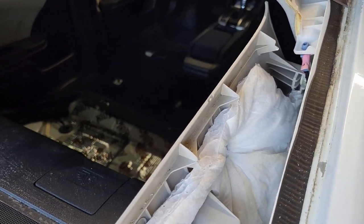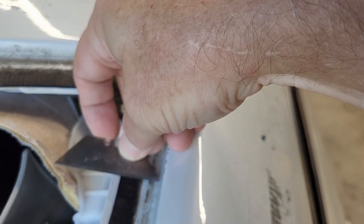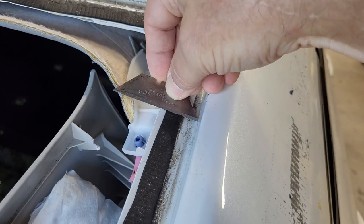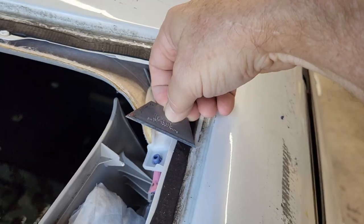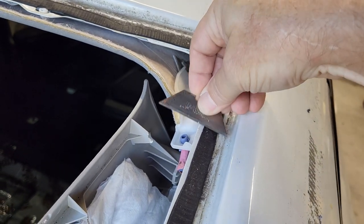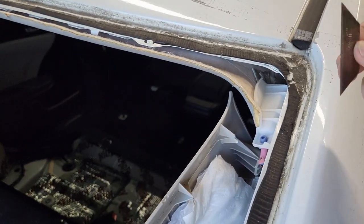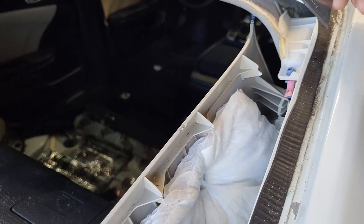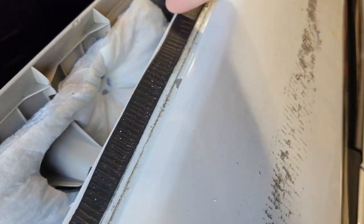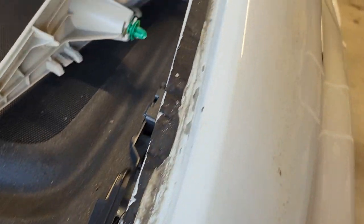We're just going to try to nice and easy make sure there's no high spots. When I pulled the window out and trimmed the sealant off it got pretty close — there's just some spots I'll have to work on. Just kind of work the razor blade nice and easy along here. Try not to scratch up your paint. In my case it probably doesn't matter a whole lot after the hurricane, but you get the picture. We're just going to work the razor blade along here and bring everything down smooth.